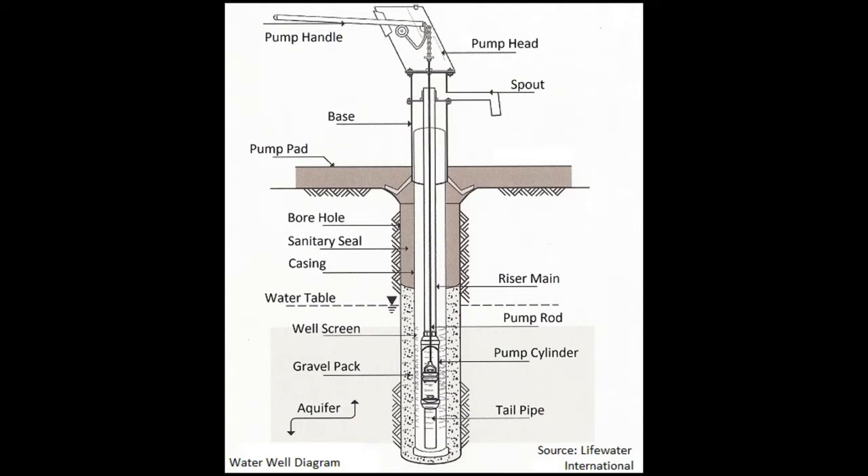Once the well is successfully cased, a circular pump is lowered down into the well shaft and situated at a level of optimum water quality.